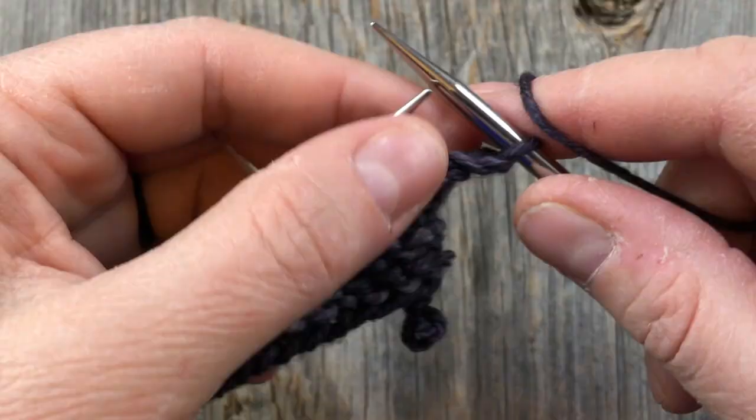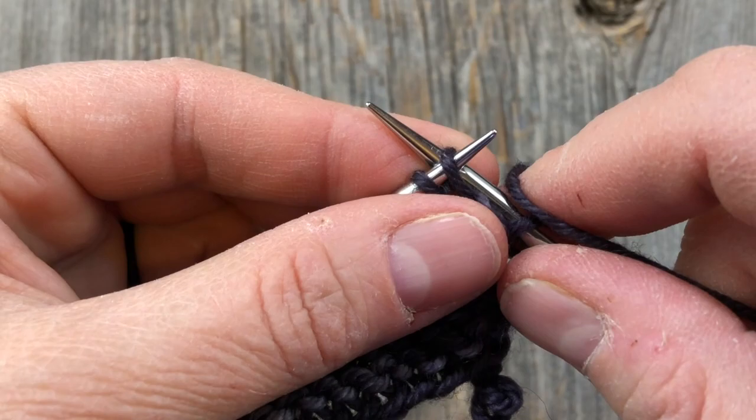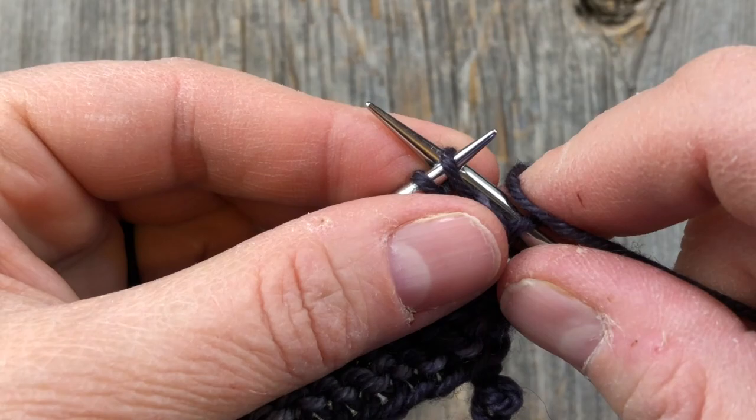When I make one, I'm just going to use the lifted bar increase. If you've watched my other videos, you know that's not really my preferred method, but I'm following along true to the pattern with these blocks. So I just lift the bar with my left needle, go into the back of that stitch and knit into the back of that — it just twists it and closes any hole that might occur from lifting that bar.